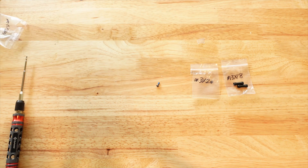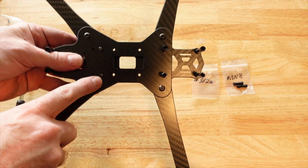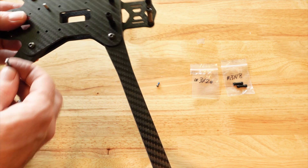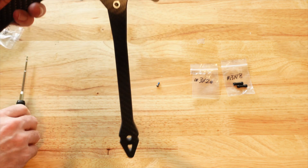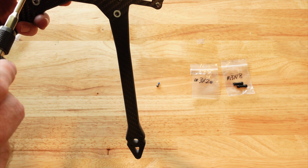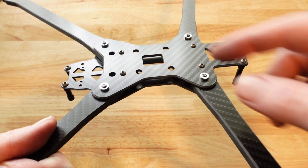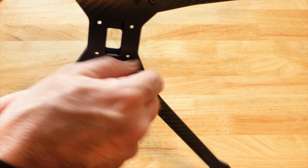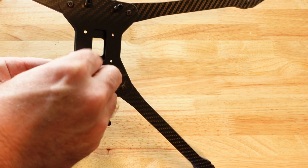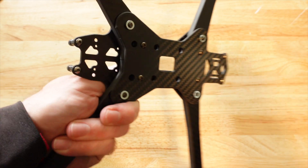The next two bolts go in the center part of the stack — M3 30-millimeter bolts through these two center spots. Make sure to loosen up your M4 bolts so the arm can move more freely when you're trying to line things up; it makes driving the screws through much easier. Once those M3 30-millimeter bolts are through, take your next standoff and screw it down by hand on both screws, then tighten up with your M3 driver until nice and snug.